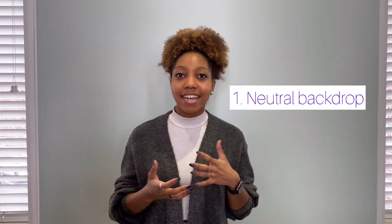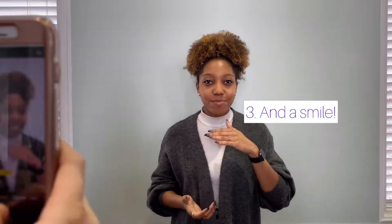Take your photo and have it ready for your student ID. All you need is a neutral wall, make sure it's well lit, a friend or family member to take the photo for you, and a smile.